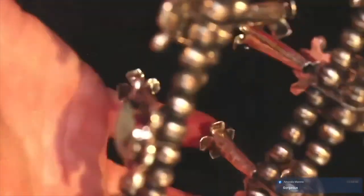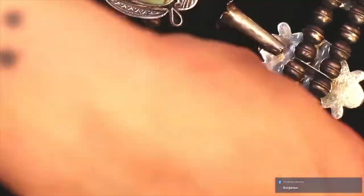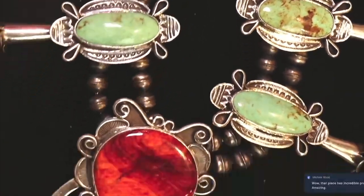Absolute love with it. It's got nice weight to it, amazing quality stones. All of our little blossoms turn the right way. I'm going to have to zoom out — actually I'll give you a little close-up first.